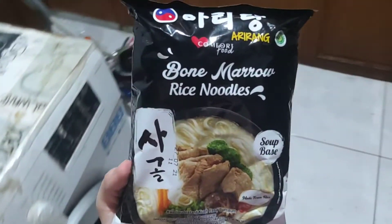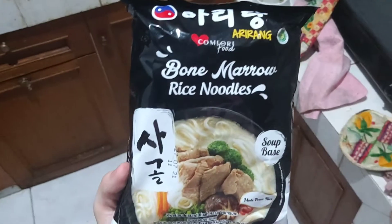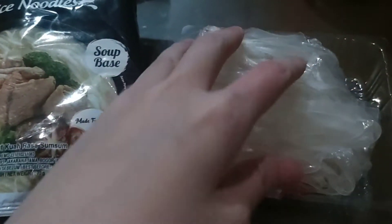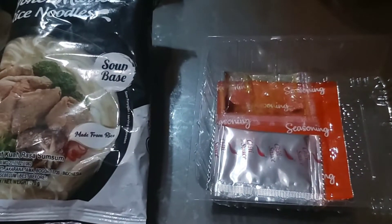Hi everyone, welcome back to my channel. Today we'll be trying Alirang bone marrow rice noodles, and this is what's on the inside of the packaging. I knew it was rice vermicelli but I didn't know it would be this high class, different from the usual.